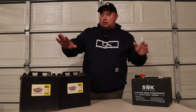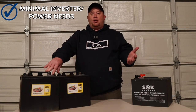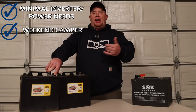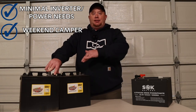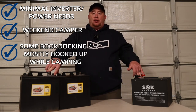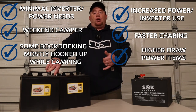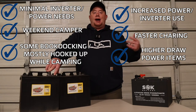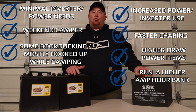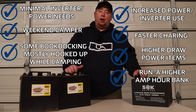So that's where the GC2 shines — in lower setups, weekend warrior kind of things where you don't have as much power need. These guys are probably going to be the way to go. If you're wanting increased power, you want to be able to charge faster, run high-power items, and run a lot more battery cells, lithium is probably the way to go.